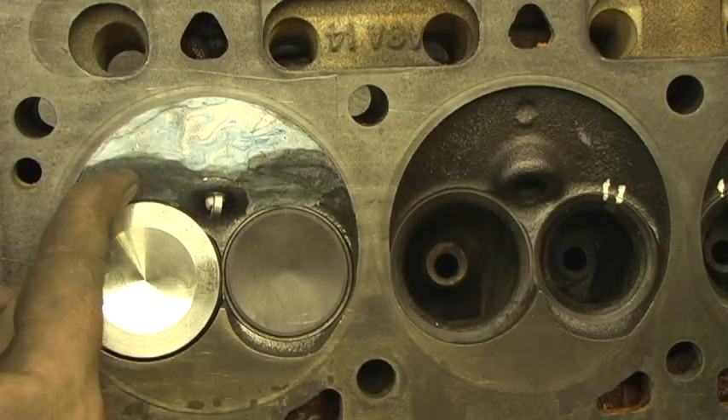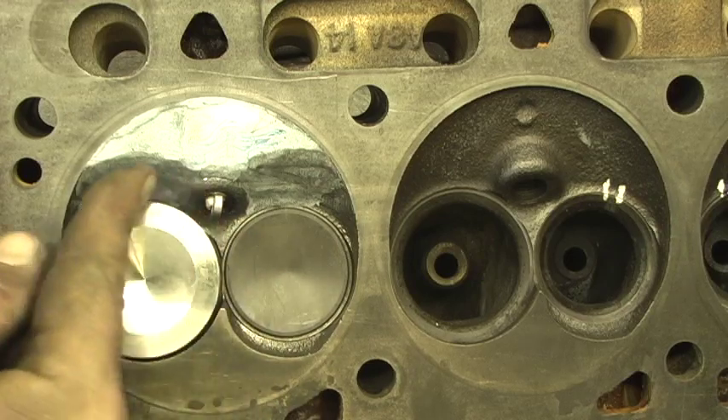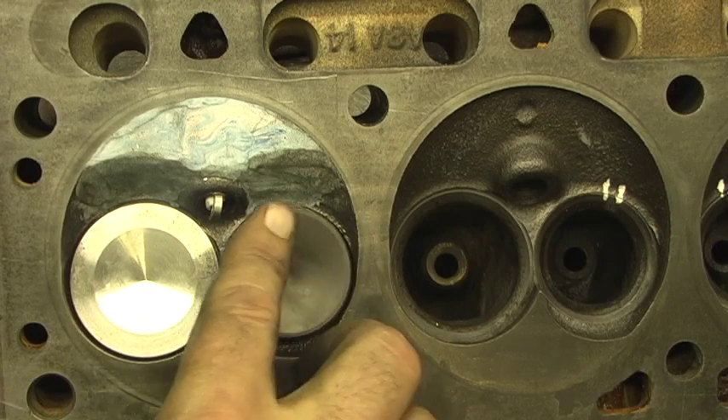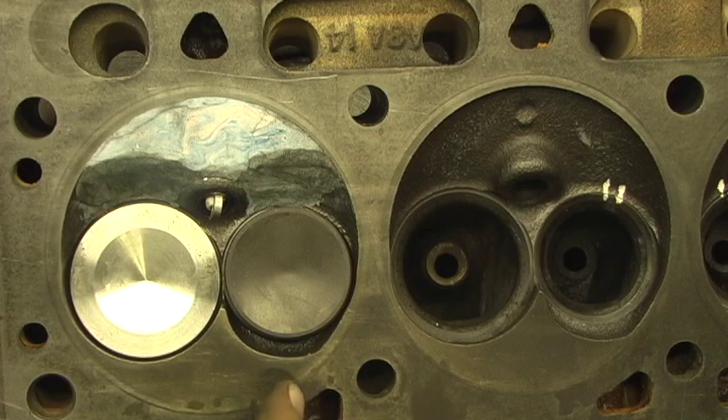I'll probably curtail that just a little bit more. When I get a grinder and go in there, I have measurement tools that lay the amount of radius. But pretty much this is what it's going to look close at. If you see right here, you can see the amount of area — this thing's going to breathe good.